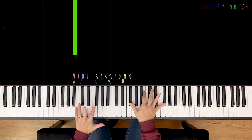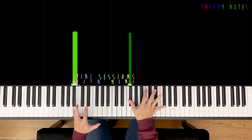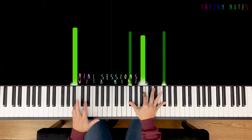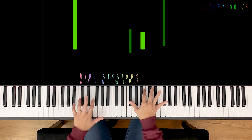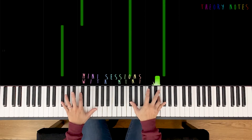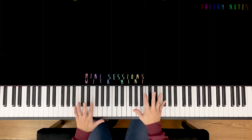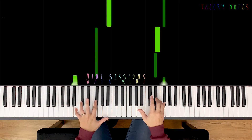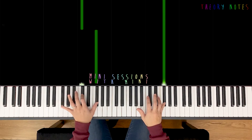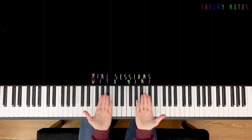The left hand comes back on the B pattern, your thumb on F-sharp — so these meet together. So now the chord will sound like that. Slow motion time. Single notes this time — a little bit more comfortable for smaller hands. Bar number one is done! High five virtually.